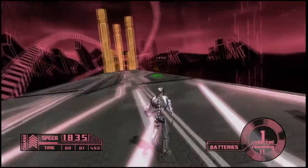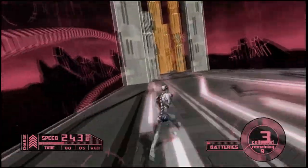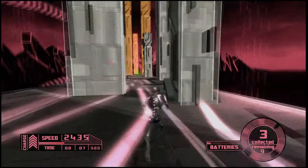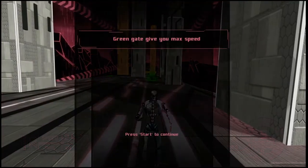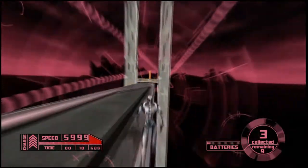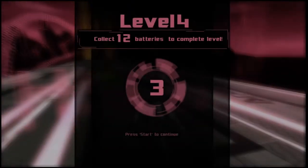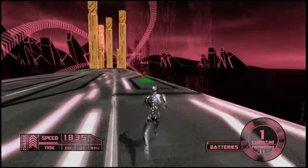I am an idiot. I hate watching myself fail. At least I realized what arrows do this time. Screen gate gives you max speed — interesting choice to show you a tutorial screen at that point. That was terrible. Turns out that's a bad idea — that's pretty much a trap.